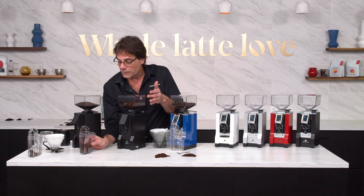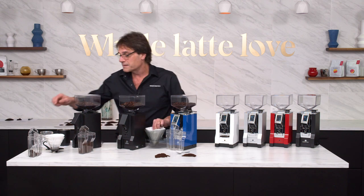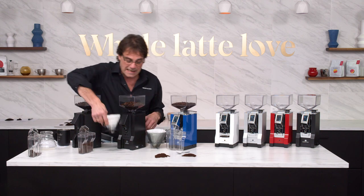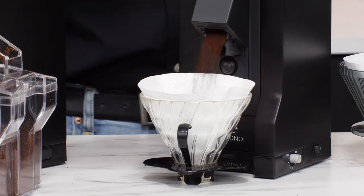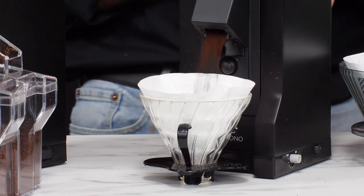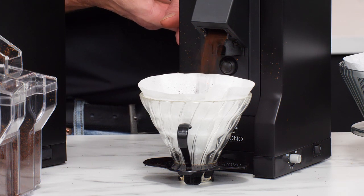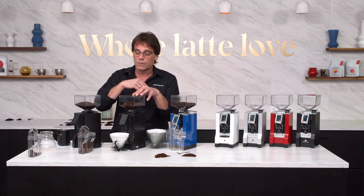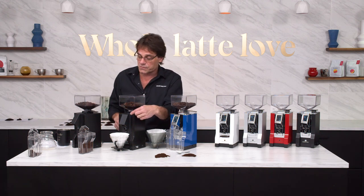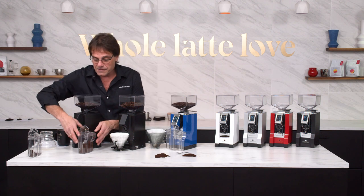You can do the same thing with a filter basket or a dripper basket — just set that under there, use your finger to push that button and grind. And both the Filtro and Crono will go from espresso size right up through cold brew size with that control right there.